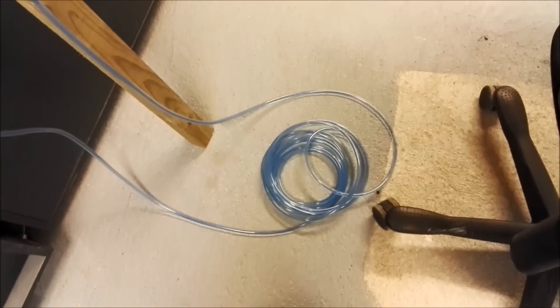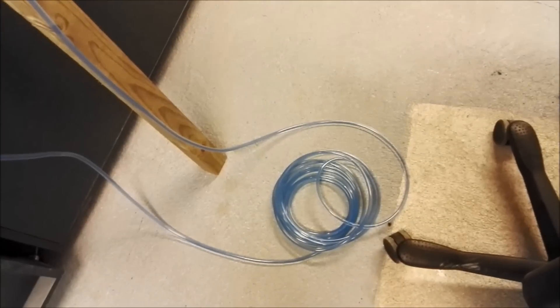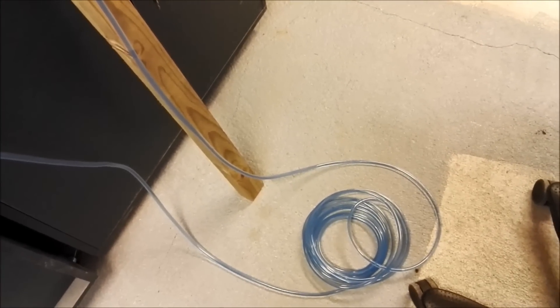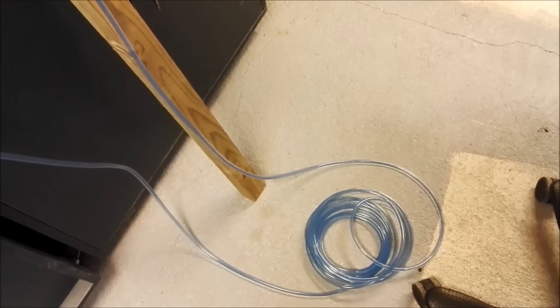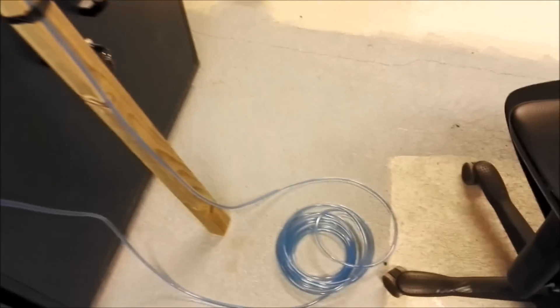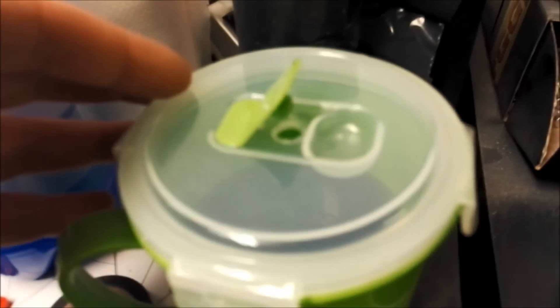That's the do-it-yourself water level. The hose can be as long as you want it, as long as you make sure you purge it for air — there can't be any air in here. It needs to have a vent in the lid.